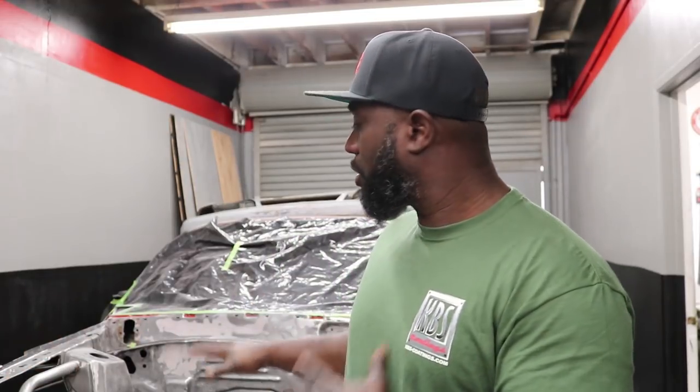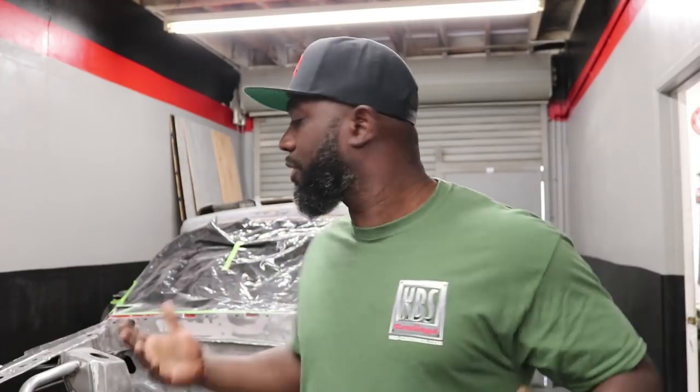KBS Coating has now become one of our new sponsors and they hooked up something for Project Mayhem. I wanted to keep the engine bay like raw metal, but if I leave it the way it is it's gonna rust. So I hit up KBS Coating and they actually have a paint that looks like raw metal. What I did was I welded up all the holes and also used just a little bit of bondo to smooth out areas with small dips so the repairs wouldn't look so obvious — because honestly I'm not an A1 metal worker.